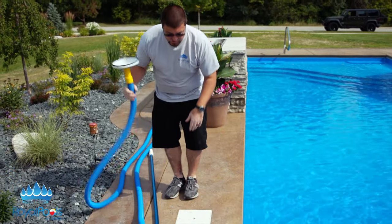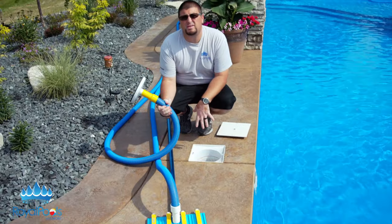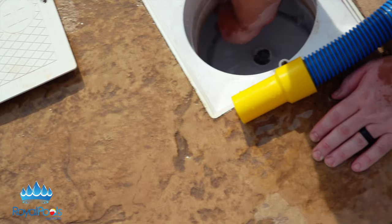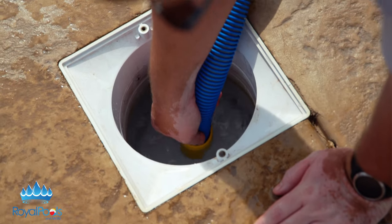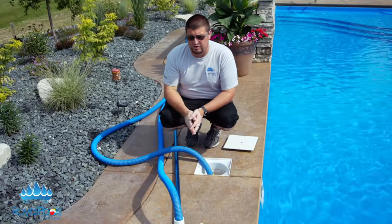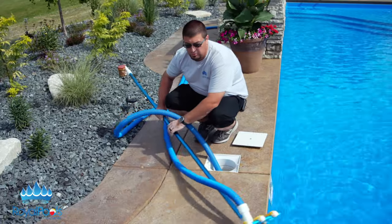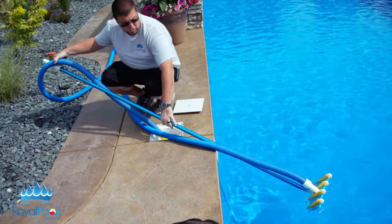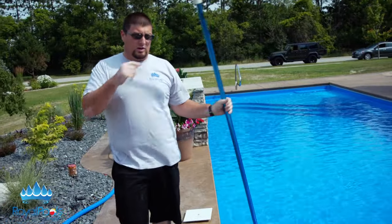So what we're going to do here is take this suction disc end, pop the skimmer lid off, making sure the debris is clean in your basket — which this one is — and we're going to place this in here lightly. Don't press down yet because you always want the vacuum head to be underwater. I'm going to show you a little trick I do with the returns. So we're going to flip this into the pool, trying to keep it as neat as possible, and I'm going to walk this head across the other side of the pool.